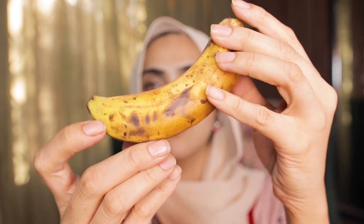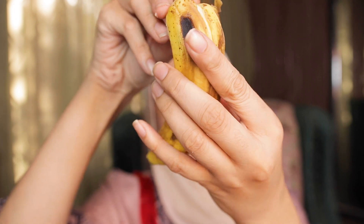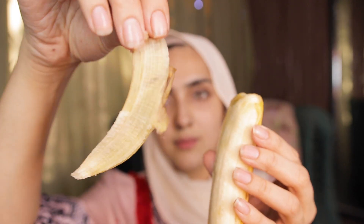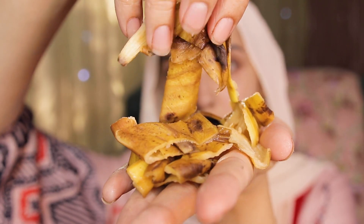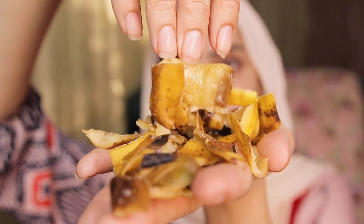All we need for our remedy today is one banana. We are going to wash it, peel it, and then use the skin. We want to chop the skin up into tiny little pieces — maybe just to extract all the goodness out of the actual skin.